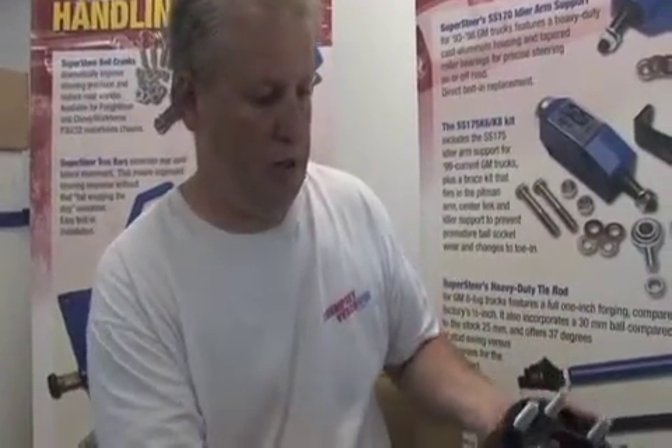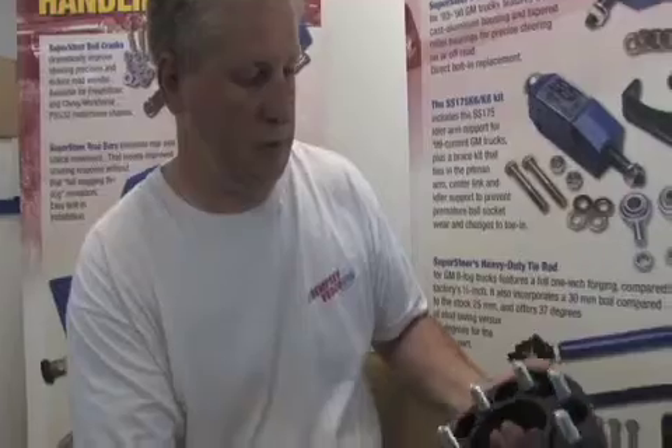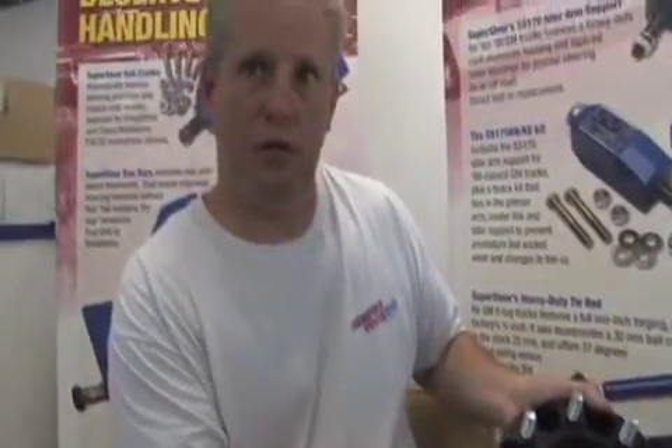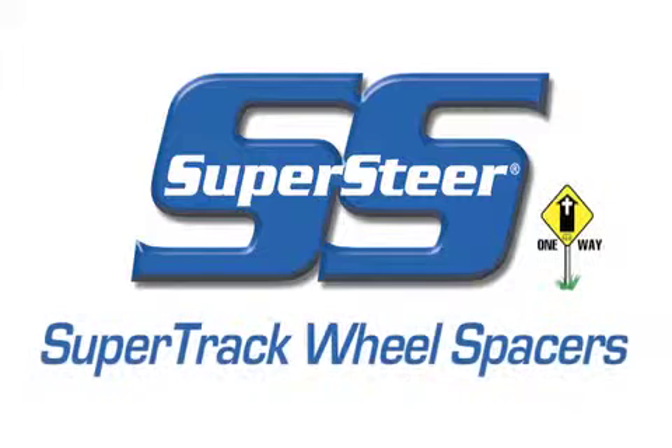Very nice quality machine product. They come with the studs and lug nuts. Basically you pull the wheel off, bolt the spacer on, torque it down, put your wheel back on, torque it down. You should recheck the torque after several hundred miles and basically that's all there is to it.